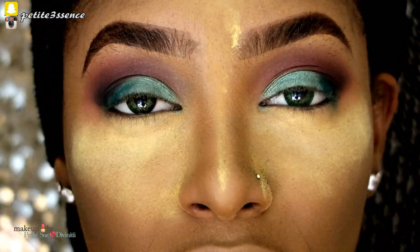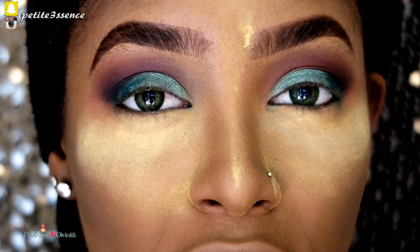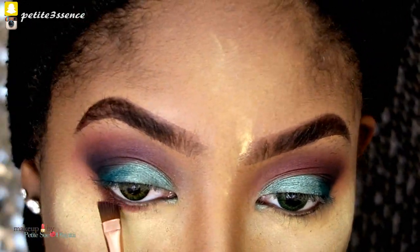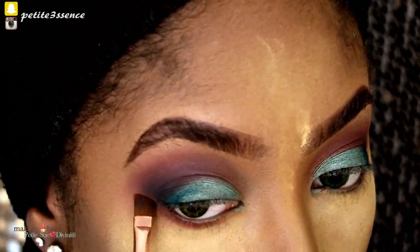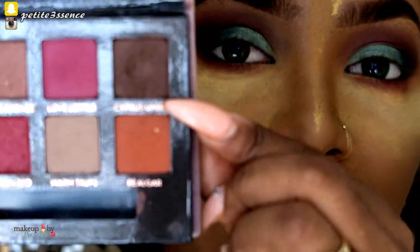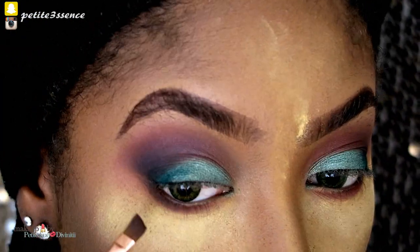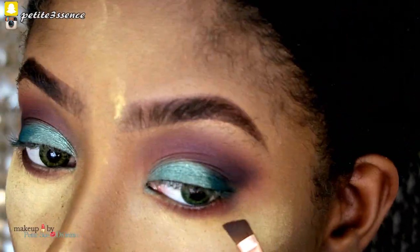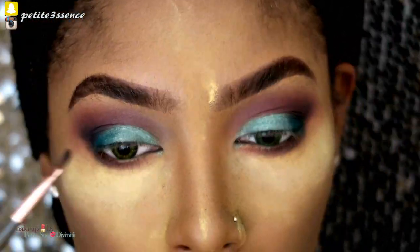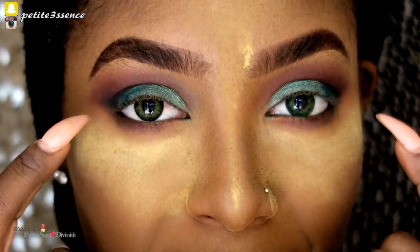Now I'm going to take the same reds from the transition area and apply them on my lash line. Then I'm going to take a tad of Cypress Umber — the matte brown — on the outer portion of the lash line. I'm not sure about lining the waterline, but I am going to do my wing liner now.